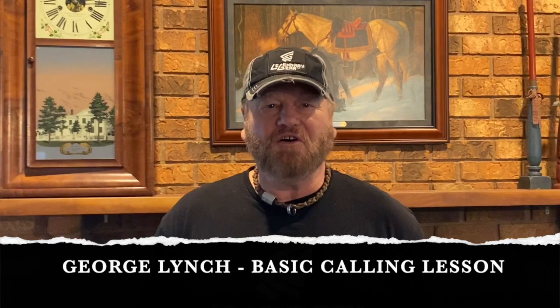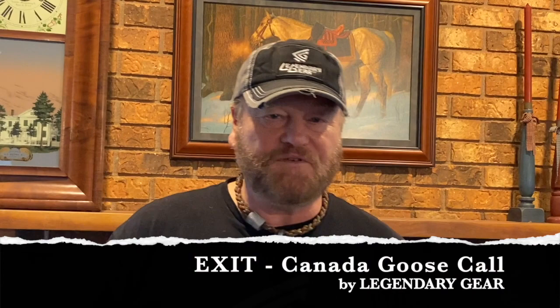Hey friend, George Lynch with Legendary Gear. Just want to thank you for purchasing our exit goose call. With practice, that exit goose call is designed to give you many, many hours out in the field of success. So what we're going to do is a quick presentation of a starting point — hand placement and air presentation — of how to get started with your exit goose call.